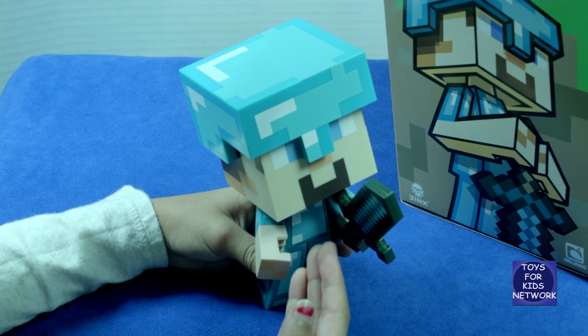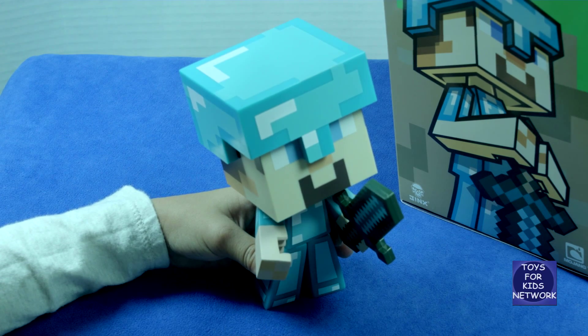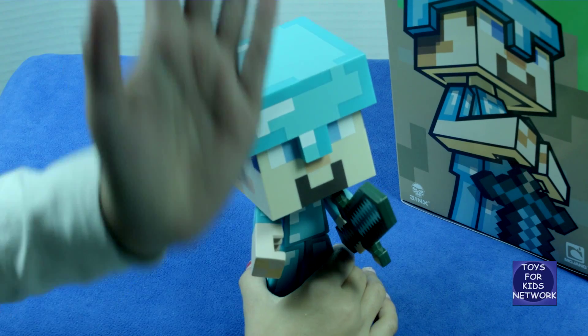If you love Minecraft, you should get one of these and add it to your toy collection. Well guys, that's all we have for this video. Remember to like and subscribe. Bye! Bye!